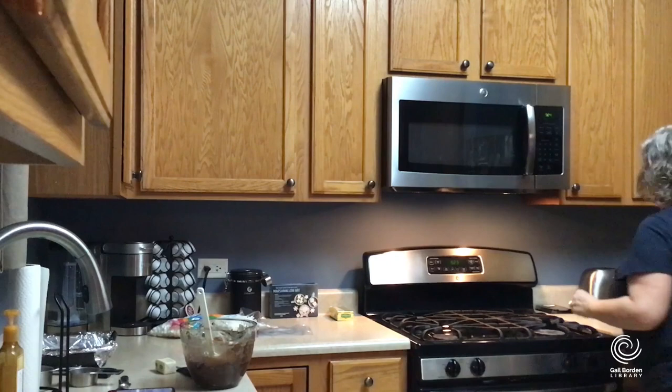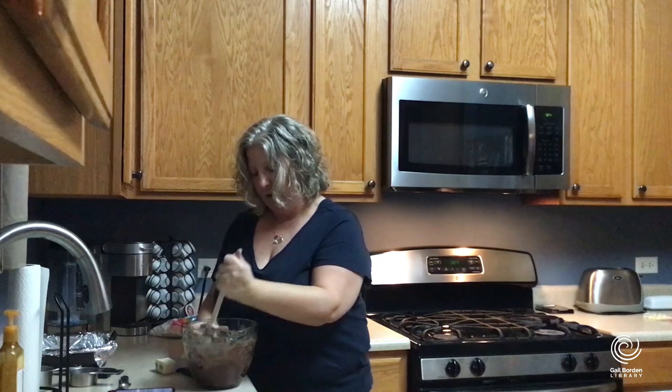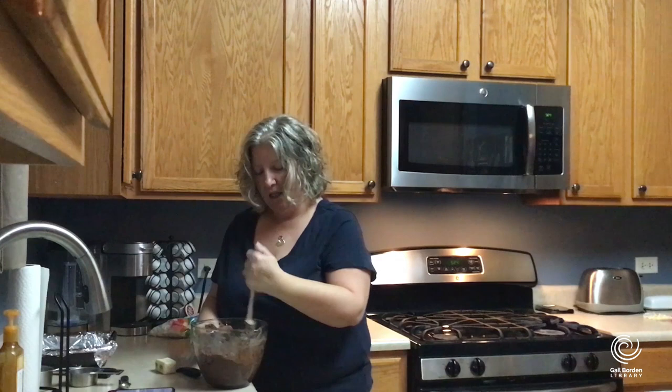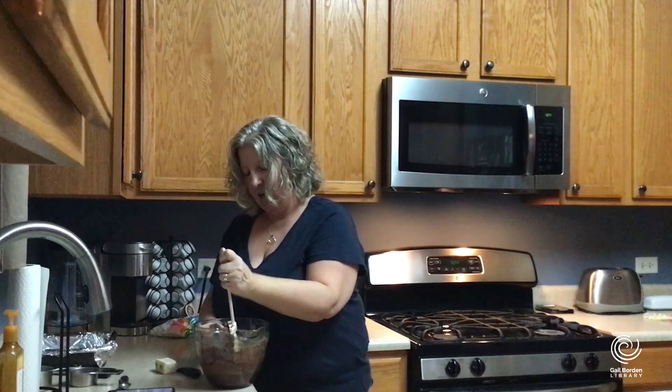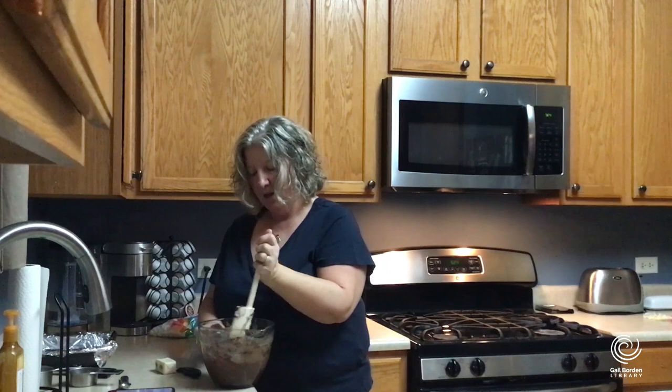I'm going to incorporate and stir in the vanilla to make sure we get that nice flavor. It's slightly oily, and what that does is add a little bit of moisture — because once you get this fudge going, it is pretty thick. Back in the day, some people use a candy thermometer to get to a certain temperature point to make the fudge set. But this recipe is very easy and forgiving — you don't have to worry about that — and I love that you just need a microwave.